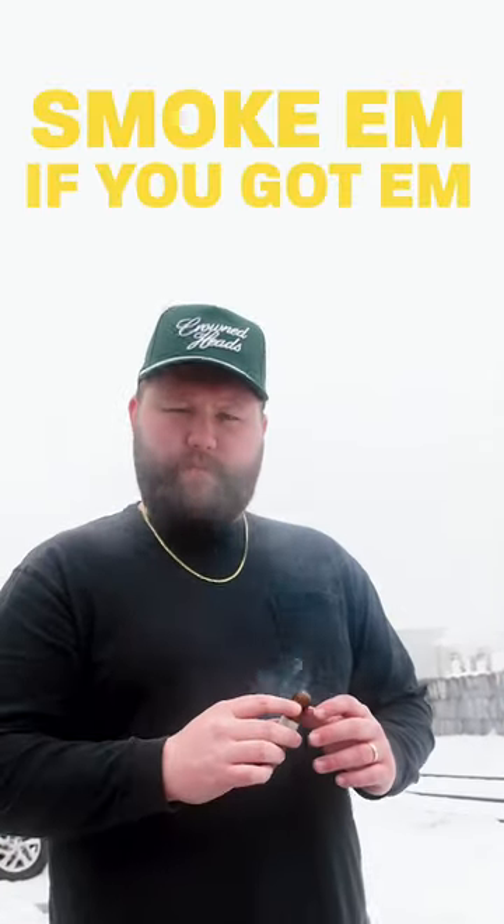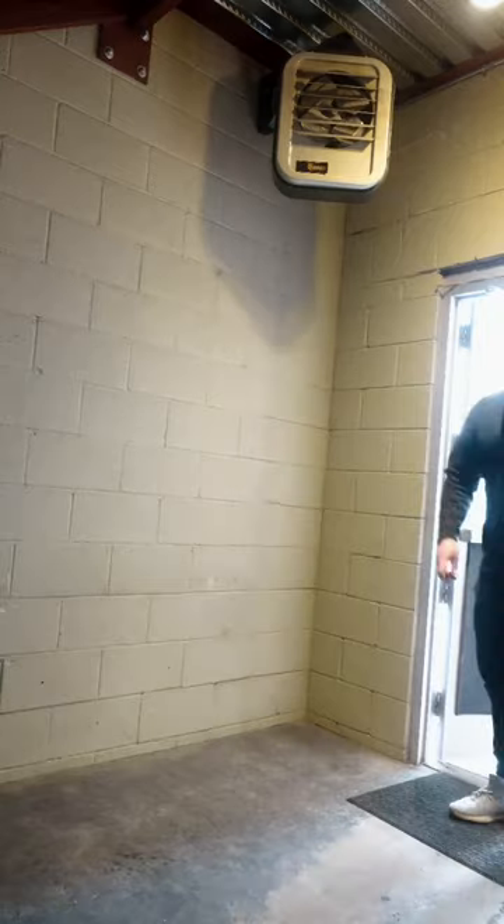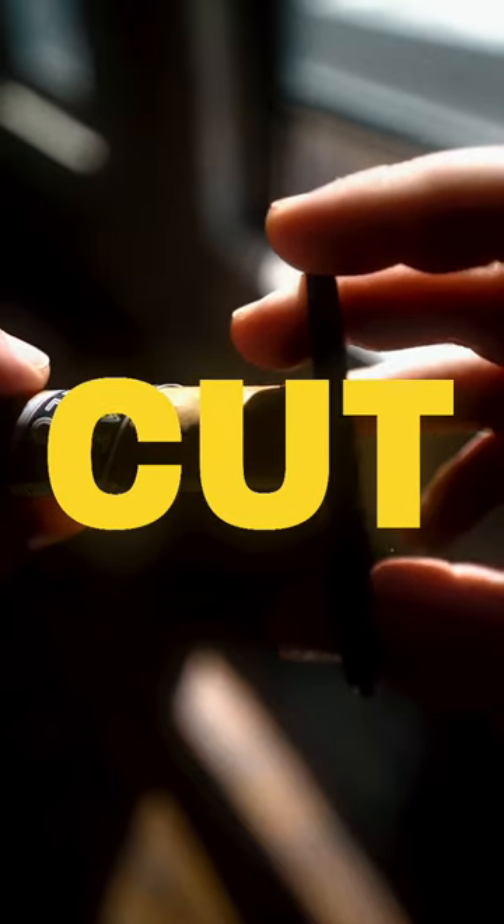The phrase 'smoke them if you got them' is something we've all heard before. Before you indulge in your cigar, you need to do two things: cut and light. When it comes to lighters, there are really two main types — this is a soft flame, and this right here is a torch lighter.